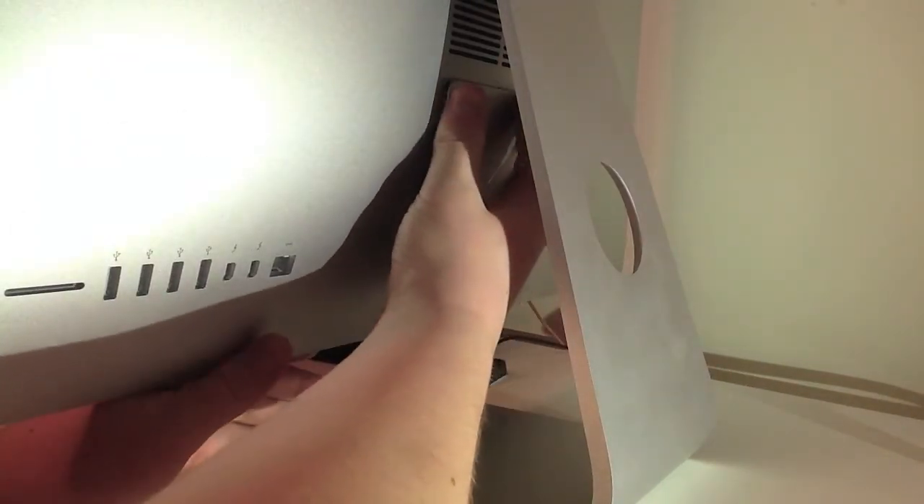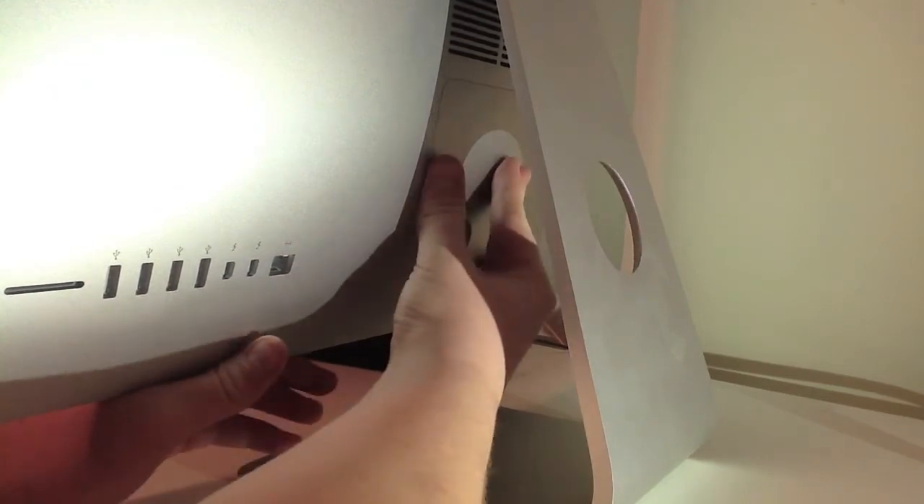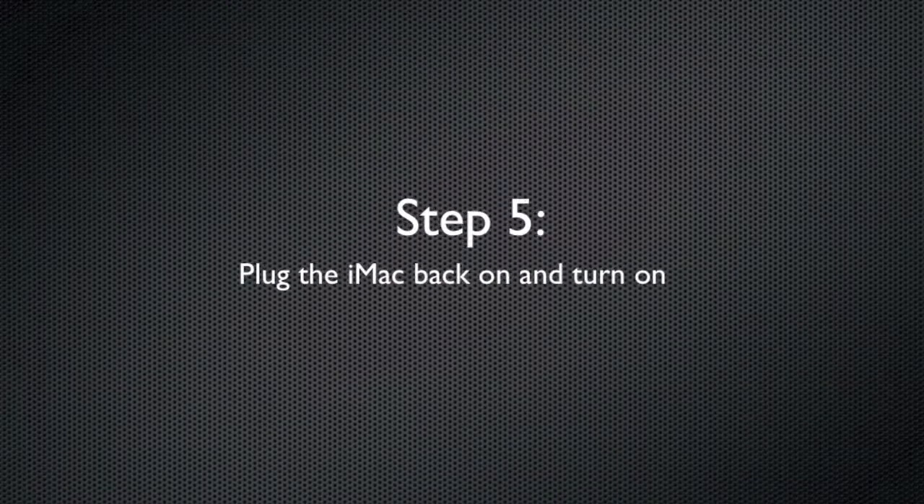Then just replace the RAM cover back into its place, and plug the iMac back in.